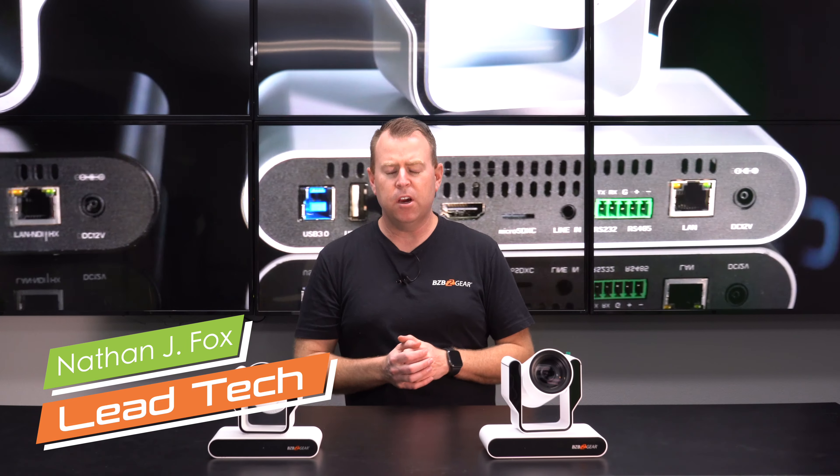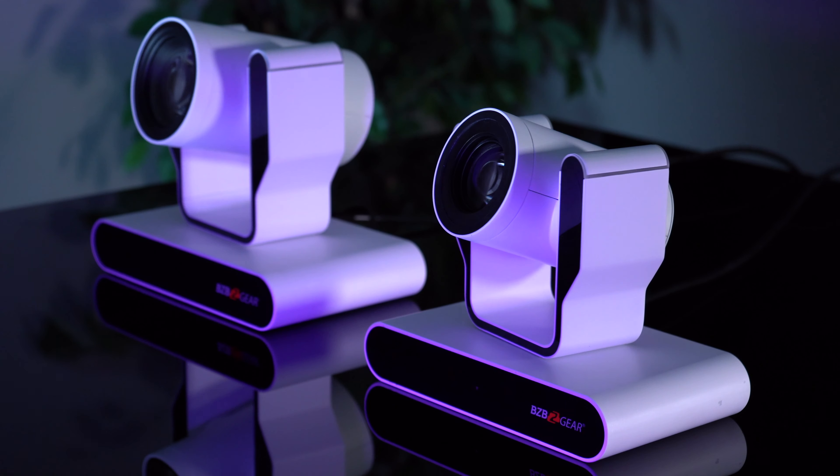Hey GearHeads, welcome back to BZBTV. This is Nate from the tech support team here at Foxton.